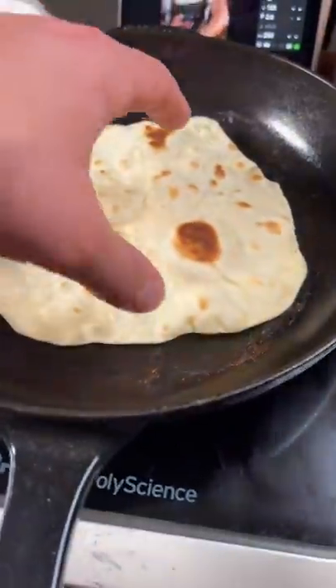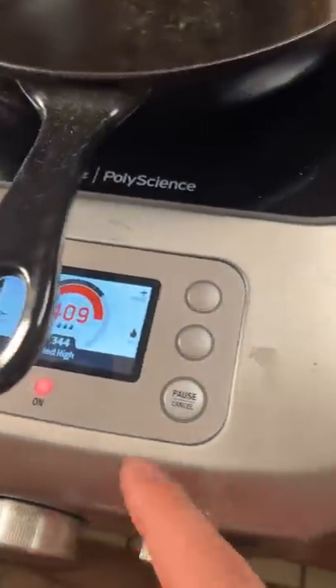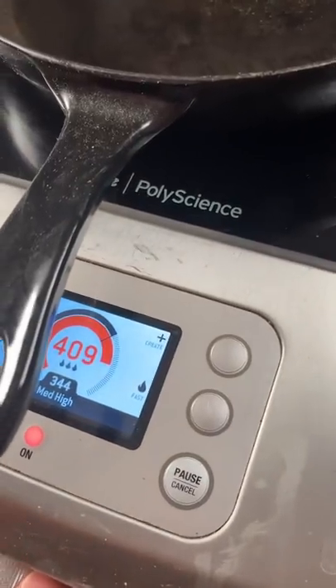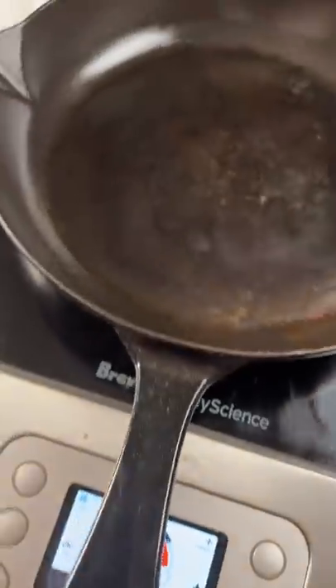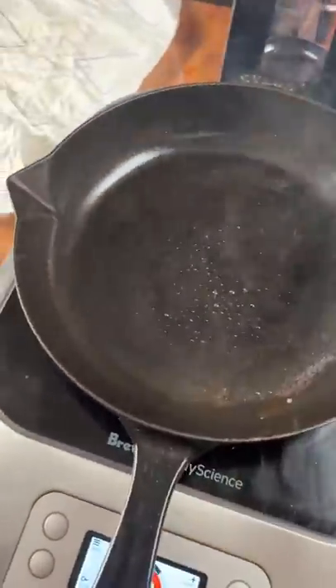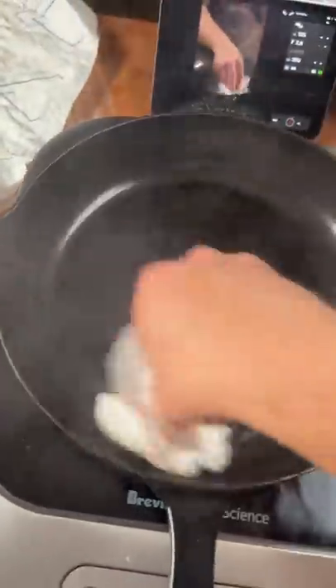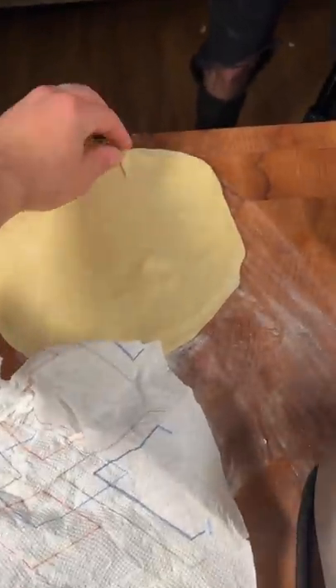I'm going to go over how to make your tortillas puff up like this. I've got my temperature at around 350 and it's hitting 400, so it's a little too hot, but that's a good temp. You just want to make sure it's well oiled — give it a little wipe in between. I've got my tortillas here covered so they don't dry out.